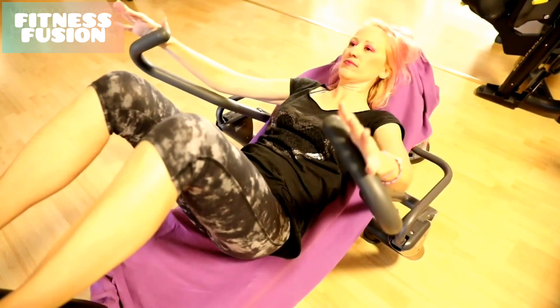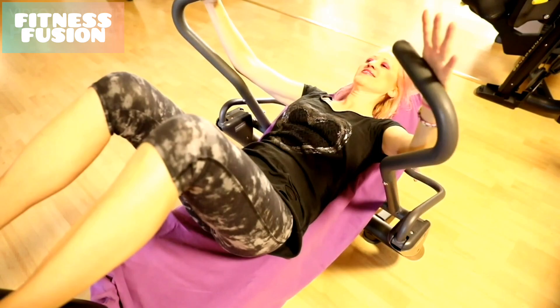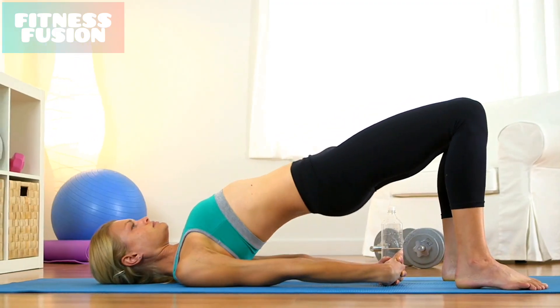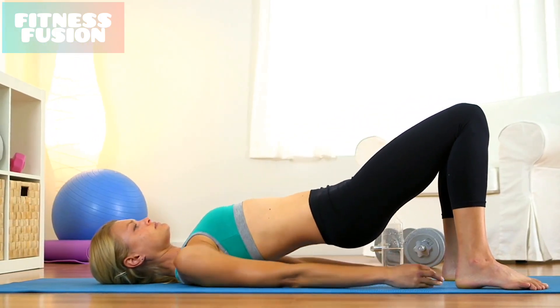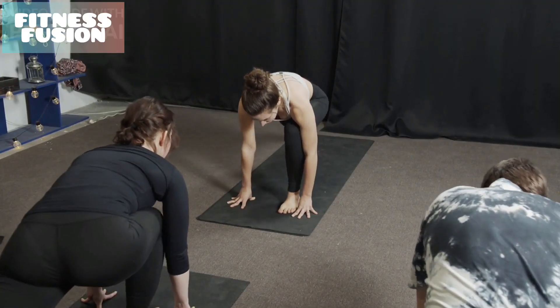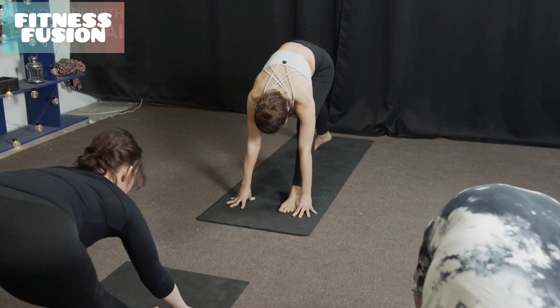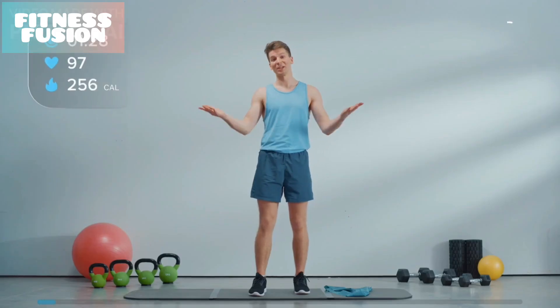There you have it — a beginner-friendly workout that will challenge your abs with 7 effective exercises. These moves will not only strengthen your core but also add variety to your routine. Remember, consistency is key to seeing results, so make sure to incorporate these exercises into your regular workout schedule.